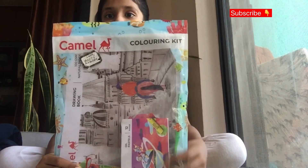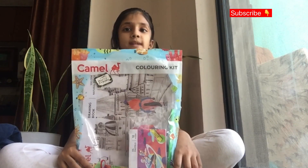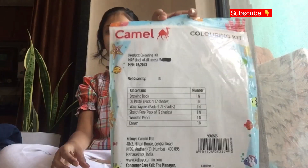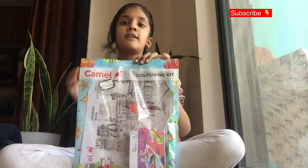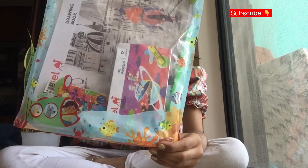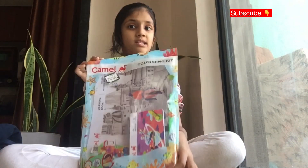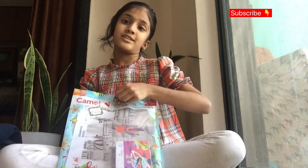Hello guys, welcome to my channel Reviews and Fun. Today I'm going to review a Camel Kit coloring kit. It's a beautiful, good brand — the Camel one — and I got it for 150 rupees. It has all the supplies like a drawing book, oil pastels, wax crayons, an eraser, and a pencil — all of them, one of each item.